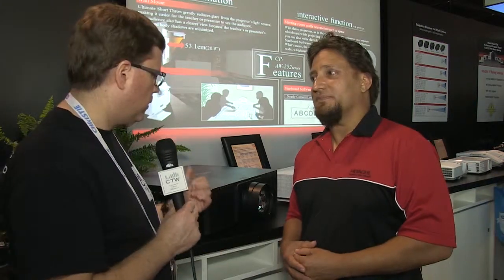A very cool and good product from Hitachi. Check out their website at Hitachi.com and look for the new 9000 Series projectors.